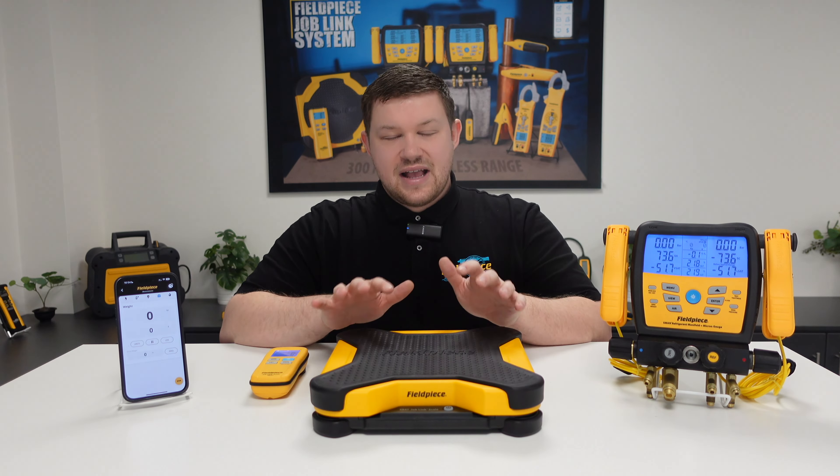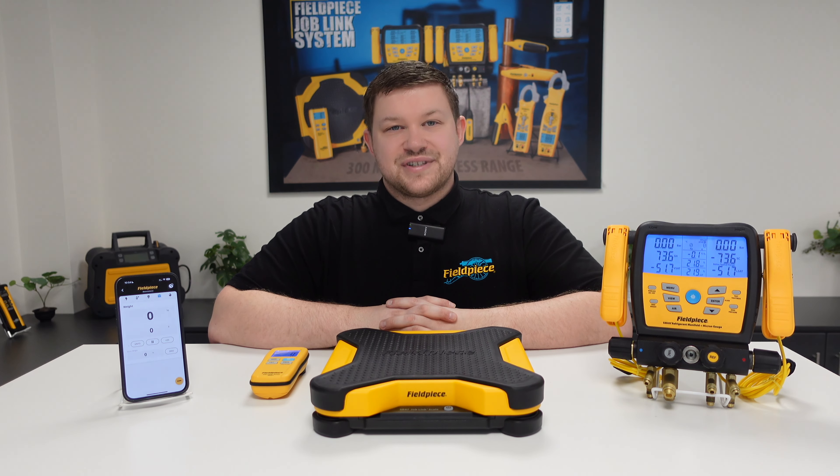Hi, it's Kyle Chester Marsden from Fieldpiece Instruments. Today I would like to share some information with you regarding our SR47 wireless refrigerant scale.